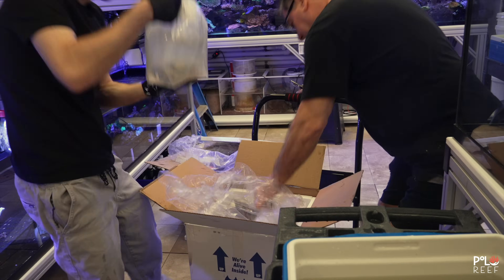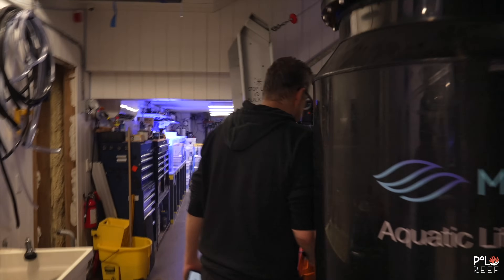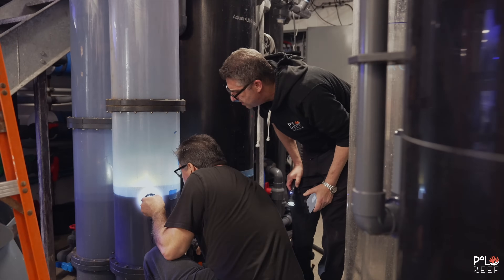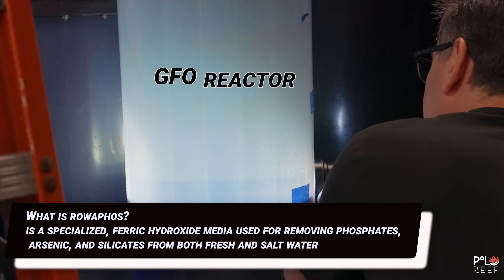Last week, the polo team received another shipment of clams. During the process, Andrew discovered something that he thinks is hindering the ability to keep the clams alive. He believed that GFO particles are being suspended in the water, and this is what's causing the clams to be unhappy.